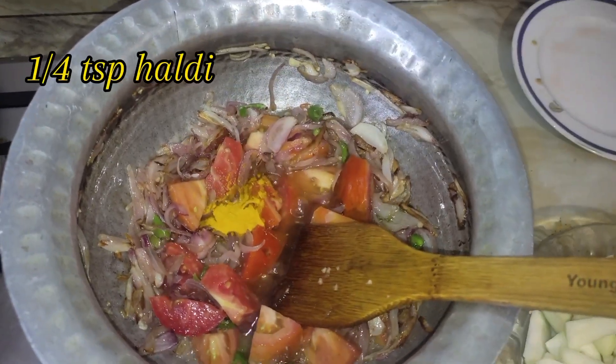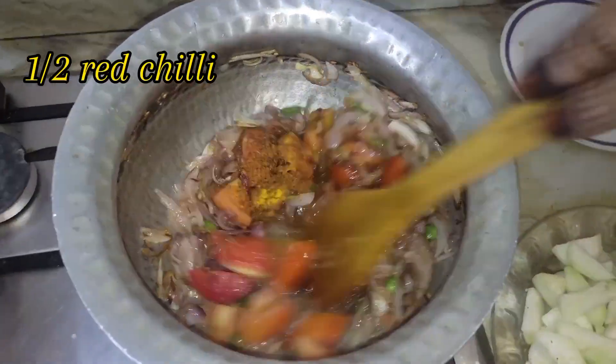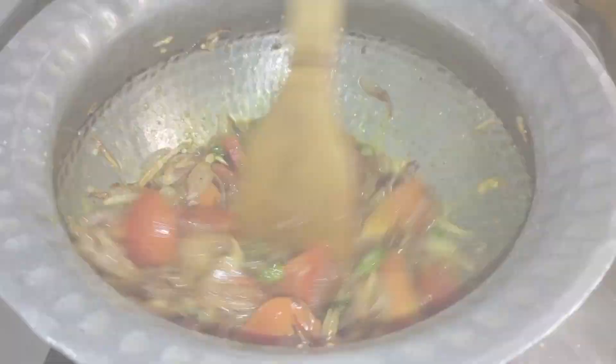Now we add 1 teaspoon of oil and 1 teaspoon of salt. You can adjust the salt according to your taste. Then we mix it in a good way.